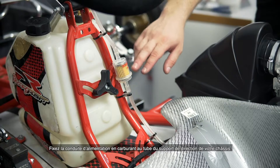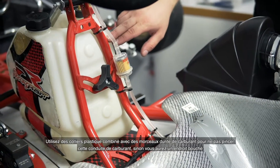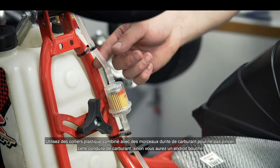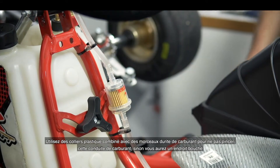Attach the fuel feeding line to the framework of the steering support of your chassis. Use cable ties in combination with pieces of the fuel line so that you don't squeeze this fuel line, otherwise you will have a lean spot.